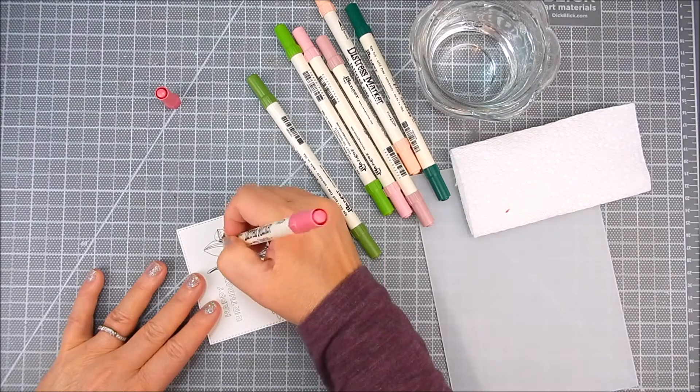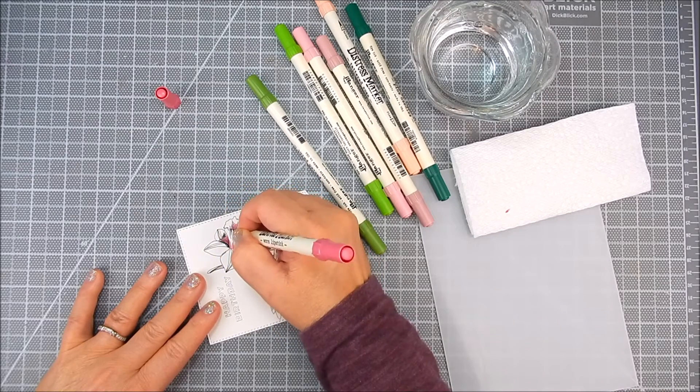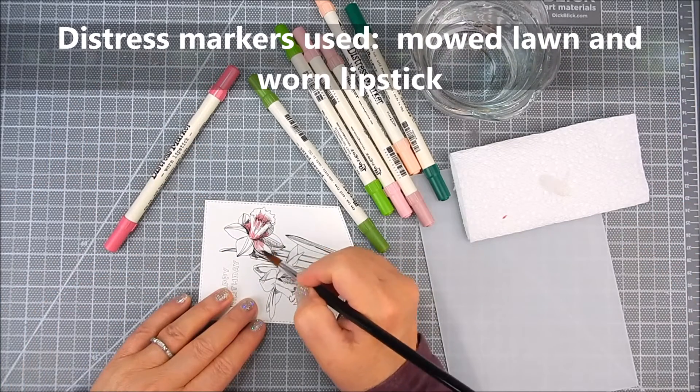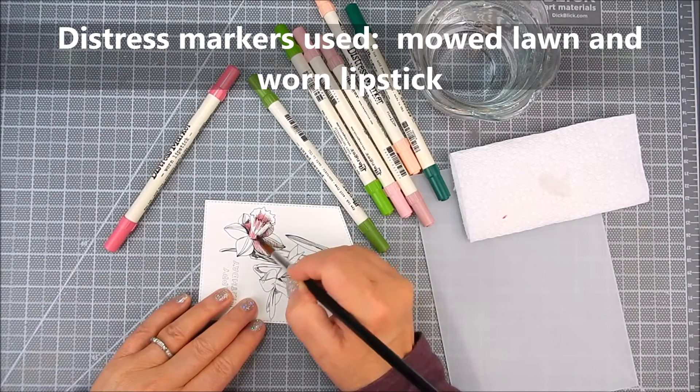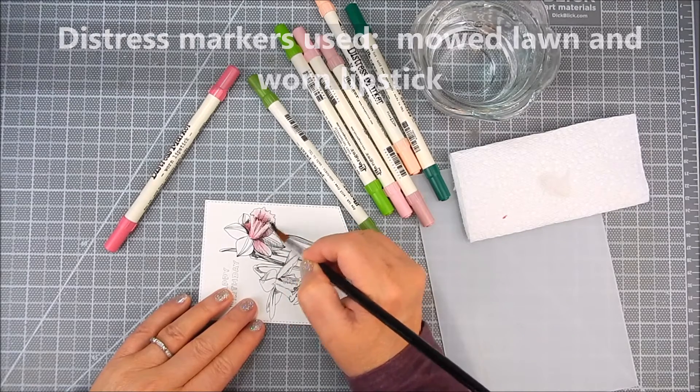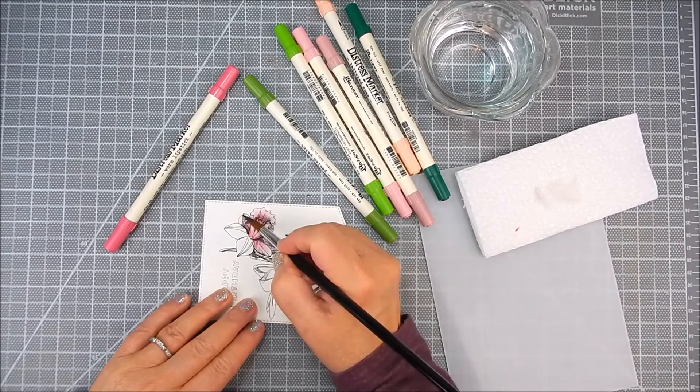For the watercolor, I'm going to start by using Canson watercolor paper. I pre-trimmed and pre-die cut that panel, and I'll be stamping on the smooth side of that panel.